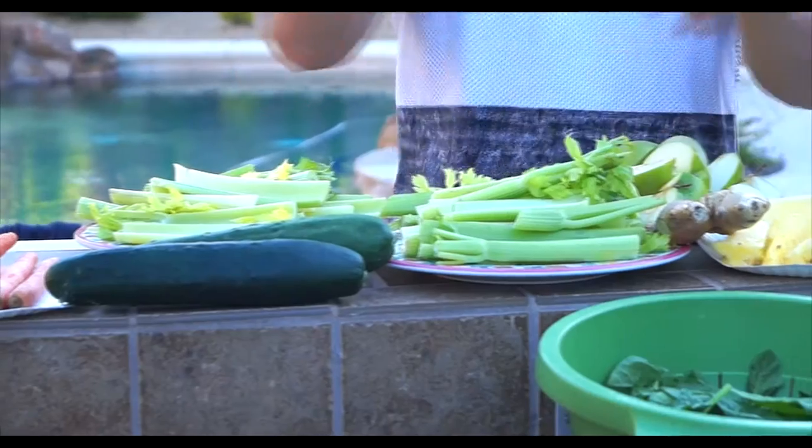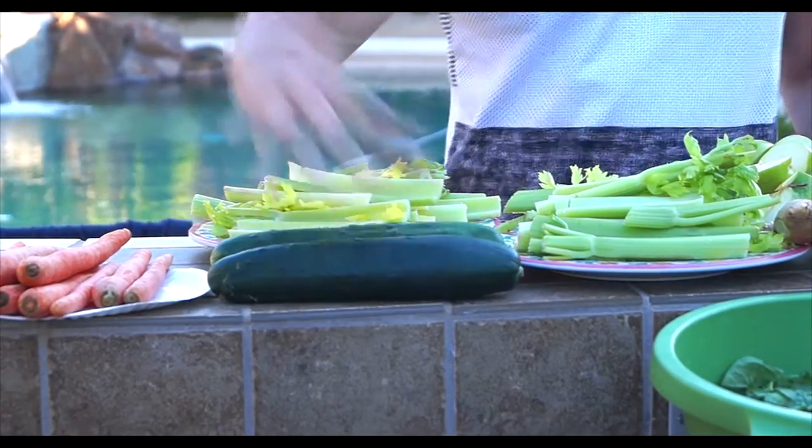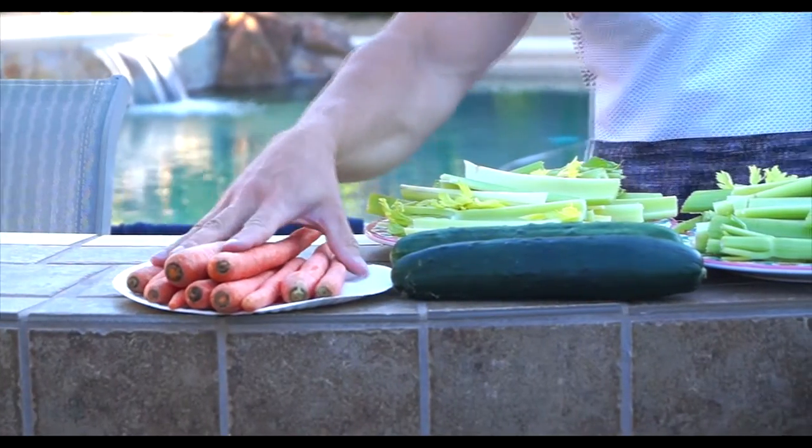Here I have two celery stalks — cut the bottoms off and then just cut the stalk in half and wash it up real nice. I've got two cucumbers here and one pound of carrots.